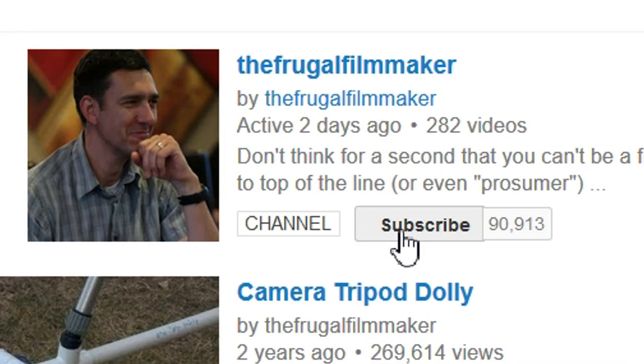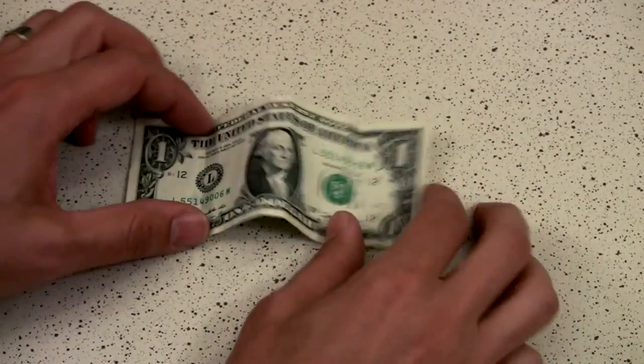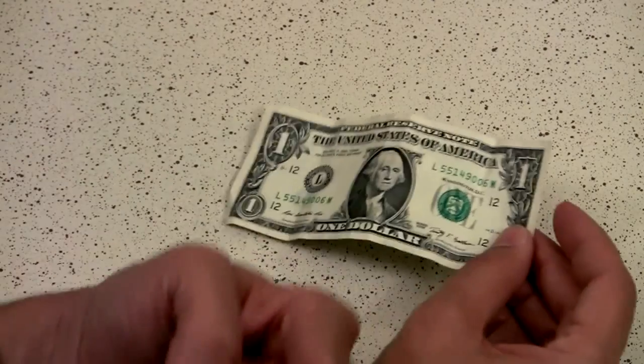If you like this video, why not subscribe? Welcome back to the One Dollar Budget, the show where we take one dollar and spend it on cool filmmaking stuff suggested by you.